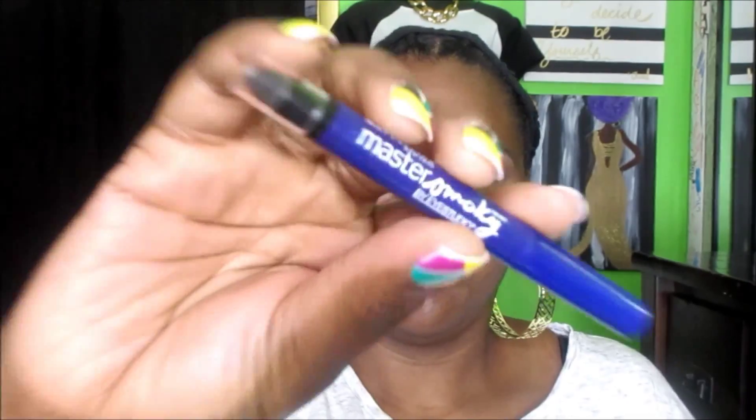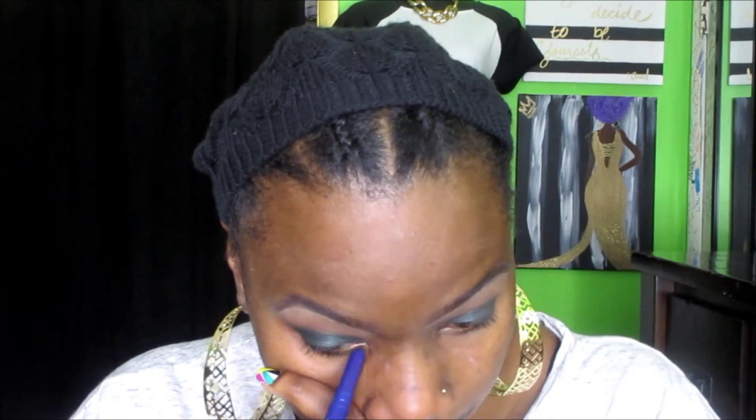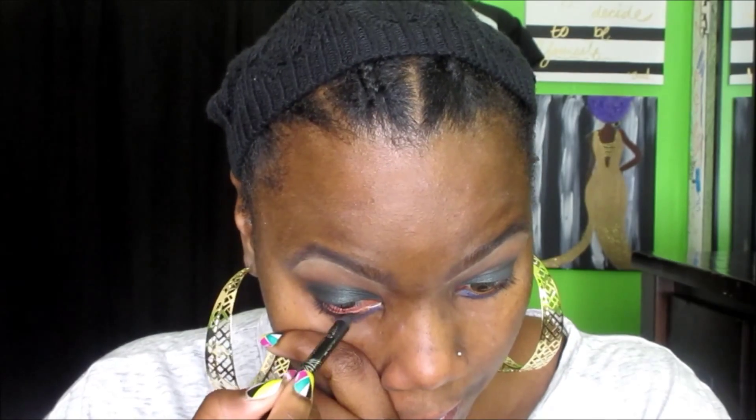The next color I'm using is another Maybelline Master Smoky Pencil, this one in purple, and I'm going to apply this to my lower lash line. The two colors work very well together. Then on top of that I'm going to go back into the kohl pencil and apply that to my waterline — this is a black pencil.